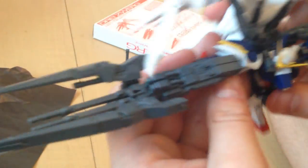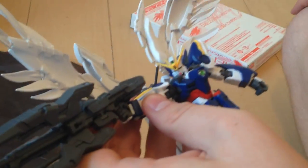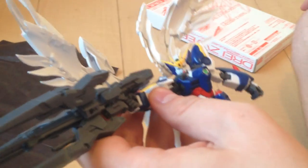So there you go. And this is it reversed with the two on the top instead of the bottom, so you can do it in whatever configuration you want. And there is our RG 1/144 Drys Work.